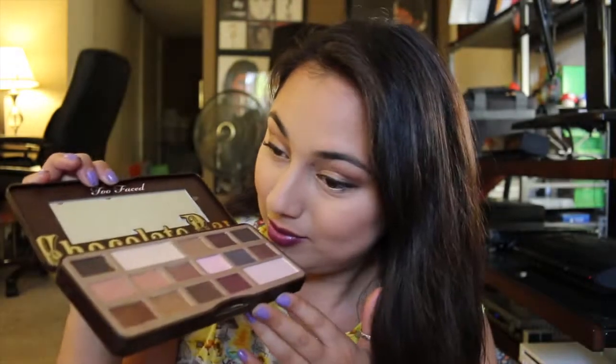I used the Too Faced Chocolate Bar palette again — I can't help it. There are so many cool colors in it and it smells like chocolate. When I do my makeup I'm always smelling it, so it's great because then my eyelids smell really good all day. I'm actually not a big fan of chocolate, but I do like the smell of it, so I enjoy this quite a lot.